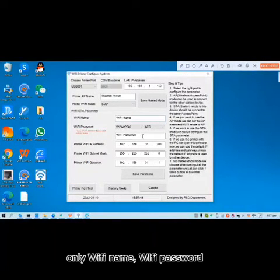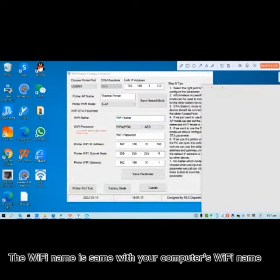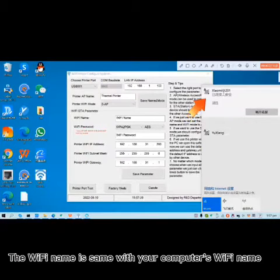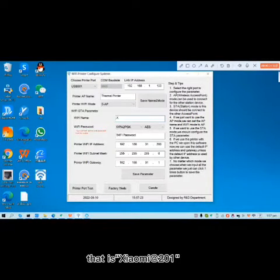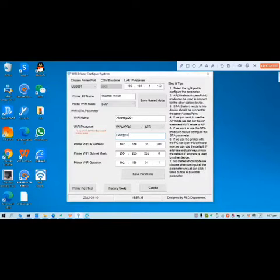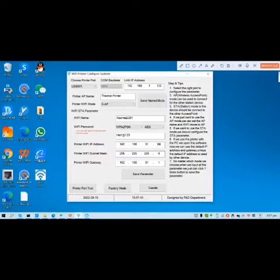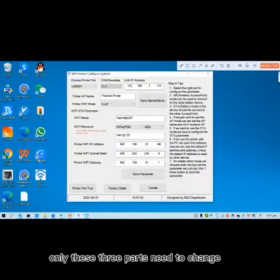Only the Wi-Fi name, Wi-Fi password, and the last parts of the IP address need to change. The Wi-Fi name is the same as your computer's Wi-Fi name — that is Xiaomi S201. The Wi-Fi password is the same as your computer's Wi-Fi password. And for the IP address here, I changed it to 68.